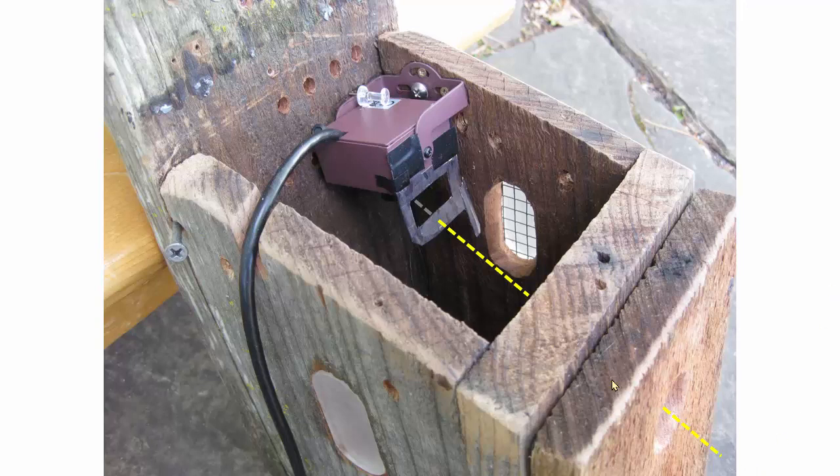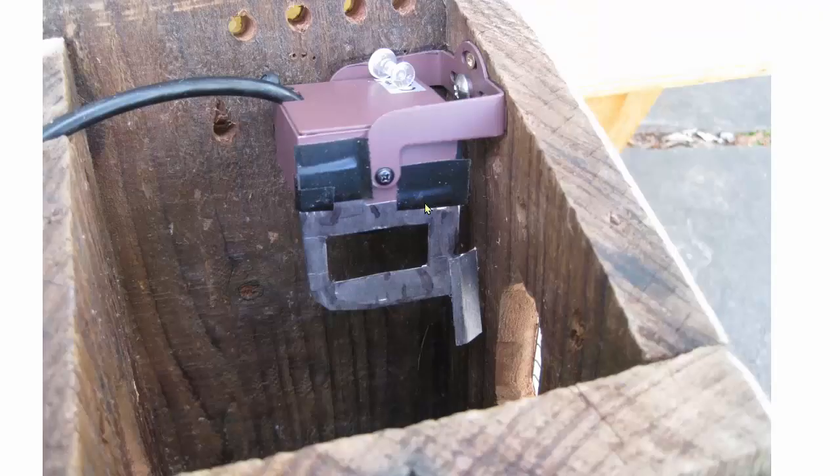To double check, shine a flashlight through the entrance toward the lens. The shadow of the shade should fall on the lens. I put an extra piece of paper here to block the light from the window on the side of the box.